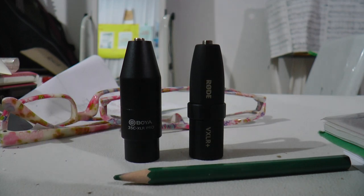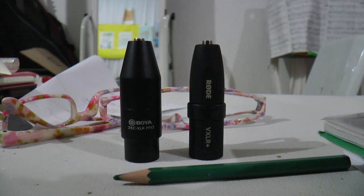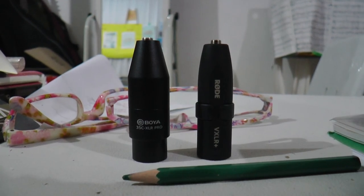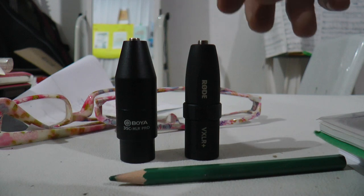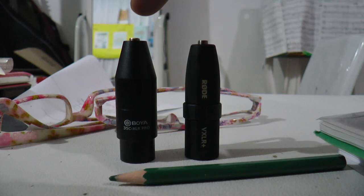Let's go back to Boya. The Rode VXLR Plus can be plugged in fully. Now we are back to the Boya microphone. I think it sounds the same.